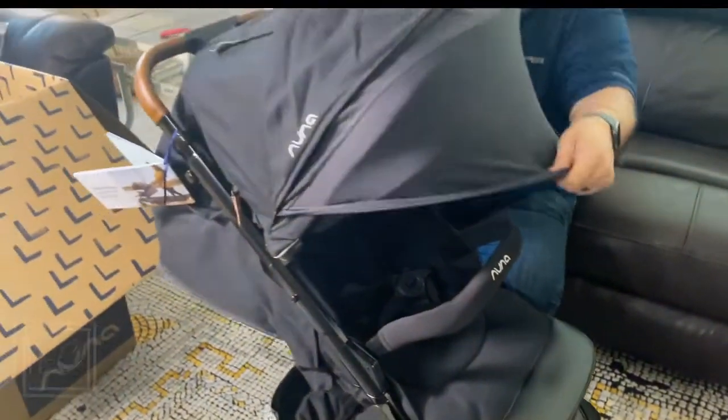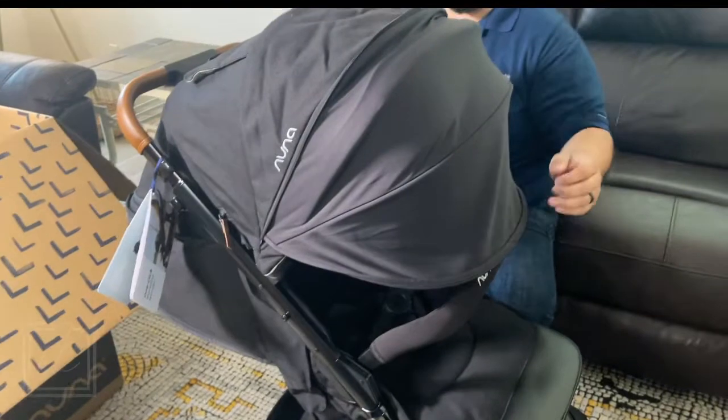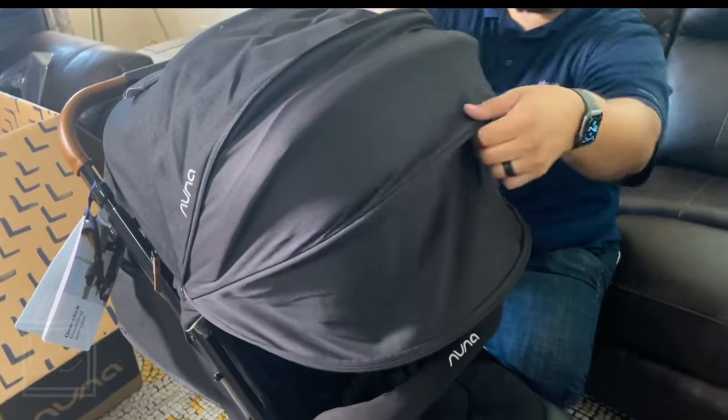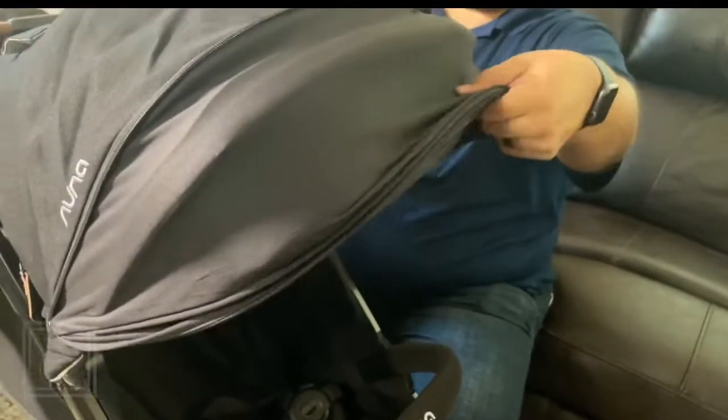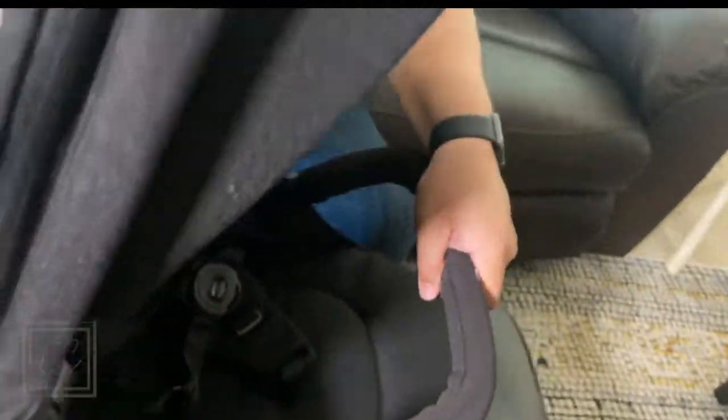It extends further out — you just gotta force it out. Make sure this comes up with it, it's lined in with this. Plenty of coverage. When you're done with it, bring it back up, roll it up in here, make sure the fabric's in there, and zip it up. Voila!